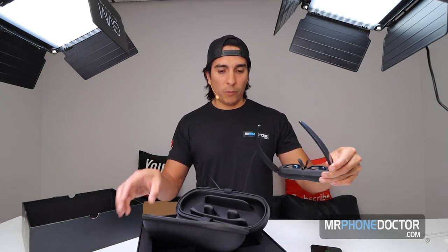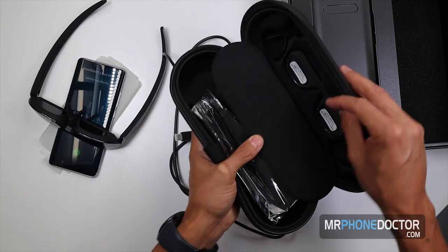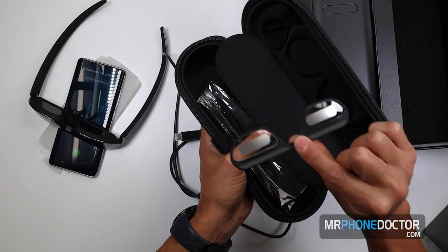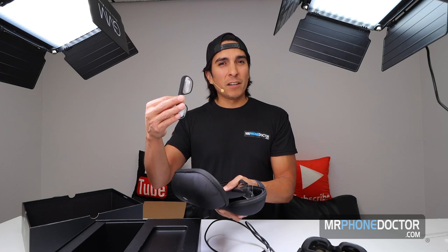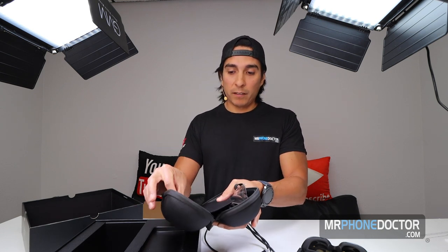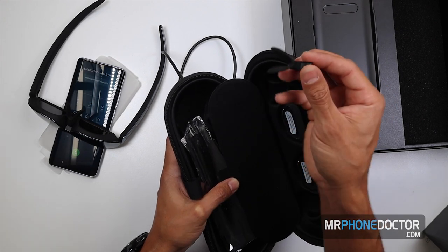For those of you with different facial features, they do include separate lenses in the box. One of these lenses is actually prescribable — you can take it to your optometrist and they can adjust it to your prescription, which is really cool. Because with the lenses on here, we all have different vision, and if you're wearing glasses you'd need them to get a clear picture. Having a prescription lens eliminates the need to wear prescribed glasses — just pop it in and you're good to go. There are also different nose bridge adjustments, so whether you have a smaller or bigger nose, you can adjust that.